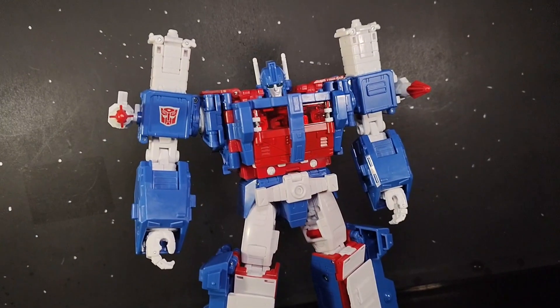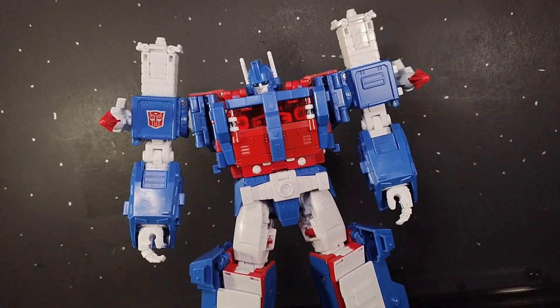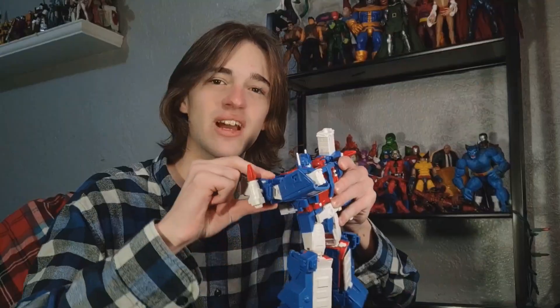As if to answer my prayers, Hasbro revealed the Studio Series 86 Commander class Ultra Magnus. This thing is pure chunk. Unlike some of the other smaller Commander classes we've gotten, this one really looks and feels worth the money. These ratchets are nice and loud.